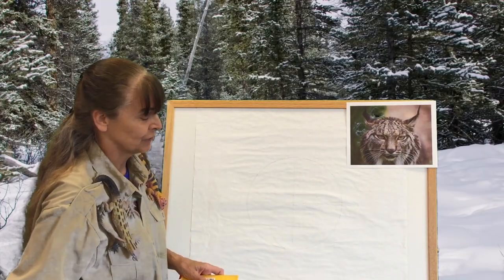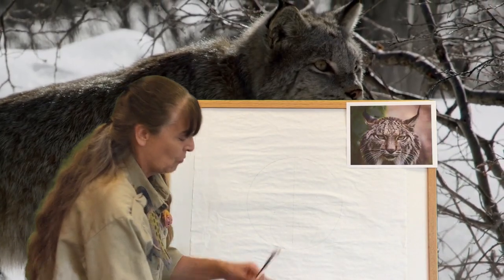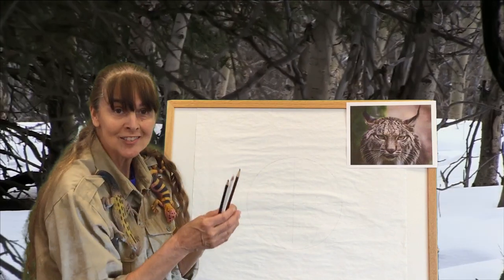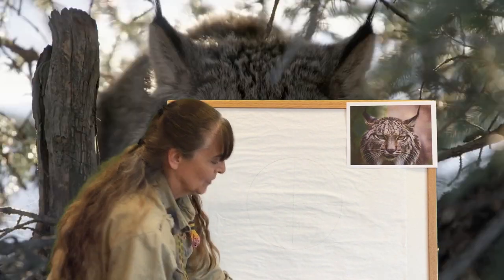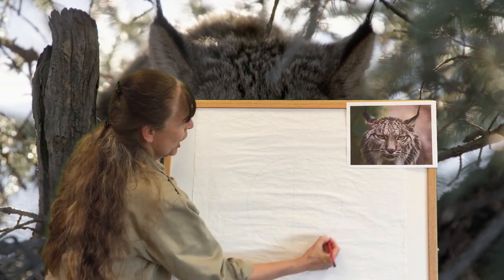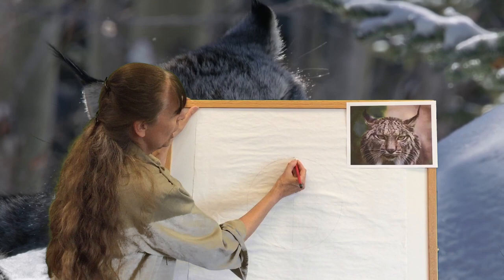Now to draw a lynx's head from the front we're going to need white, brown, and black colored pencils — or you can use crayons. So we're going to draw a circle with a pencil. Draw your circle.